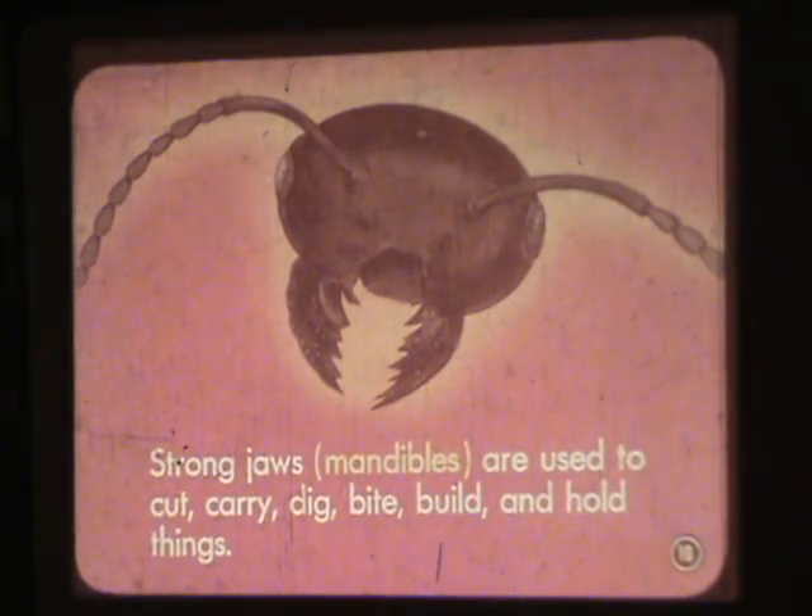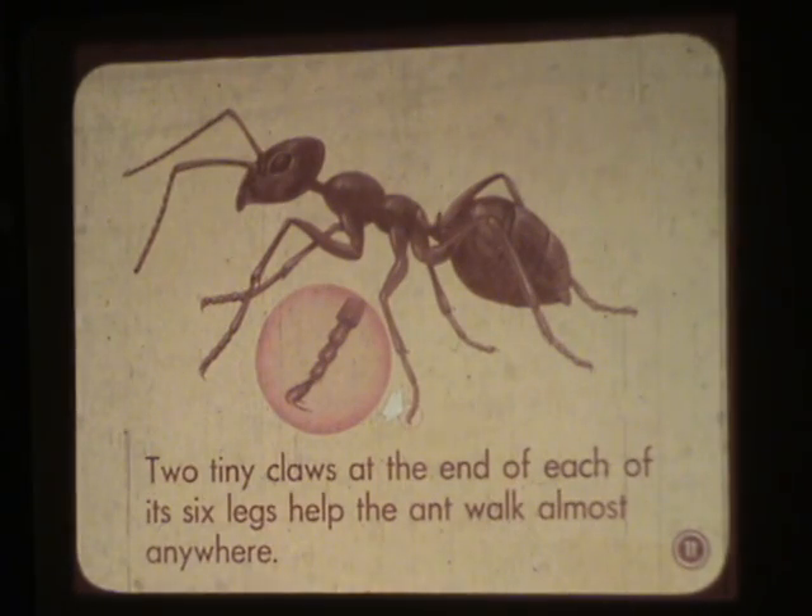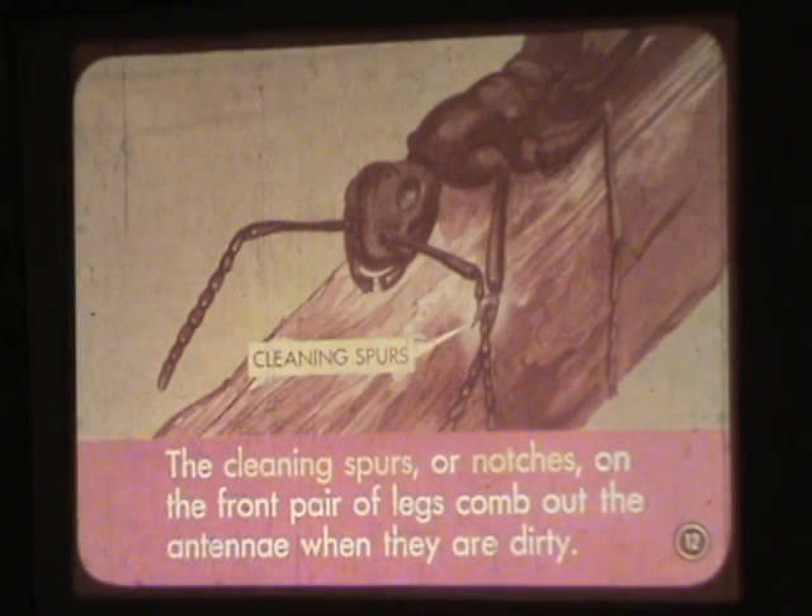Strong jaws — mandibles — are used to cut, carry, dig, bite, build, and hold things. Two tiny claws at the end of each of its six legs help the ant walk almost anywhere. The cleaning spurs or notches on the front pair of legs comb out the antennae when they are dirty.